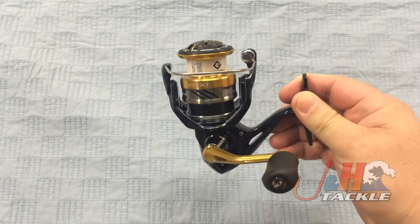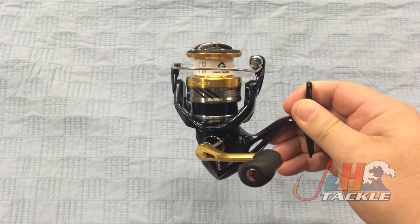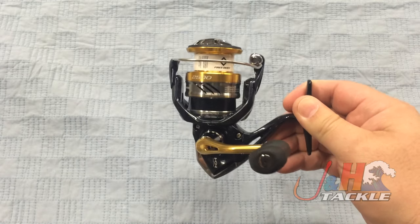Shimano wanted a reel at the $100 price point that felt like a Shimano — the smooth gearing, the power, just the luxury of it. And that's what you get with this reel.